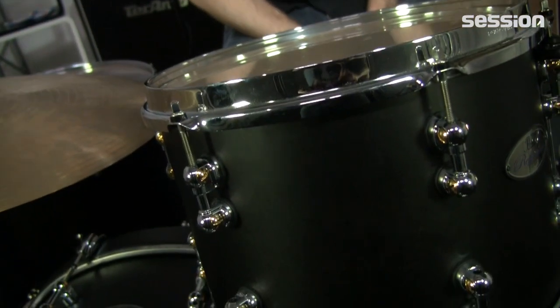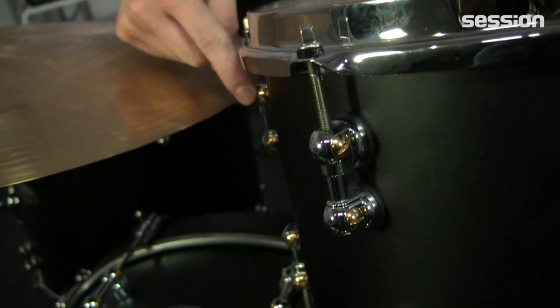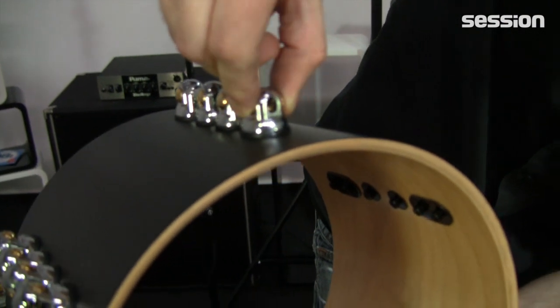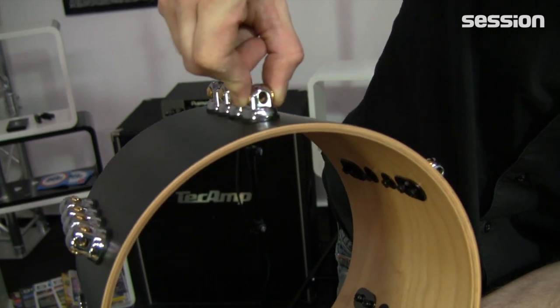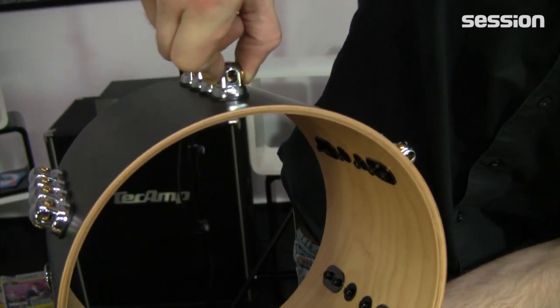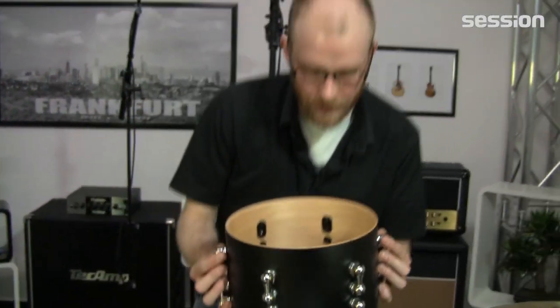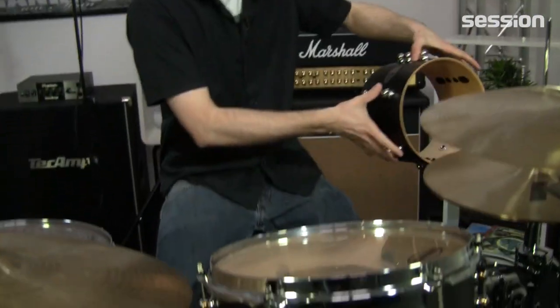Und zwar gibt es da diese neuen Reference Pure Böckchen. Die sehen nicht nur hübsch aus mit diesen kleinen Gold-Inlays – das sind nämlich die sogenannten Swivel Nuts, die haben Spiel. Wenn ich jetzt hier von außen drehe, sieht man, dass das Gewinde sich mitdreht. Also je nachdem wie viel Spannung ich habe, kann ich damit kleine Unregelmäßigkeiten ausgleichen. Und dementsprechend kann die Schraube, die drin steckt, ein bisschen nach oben und nach unten wandern.